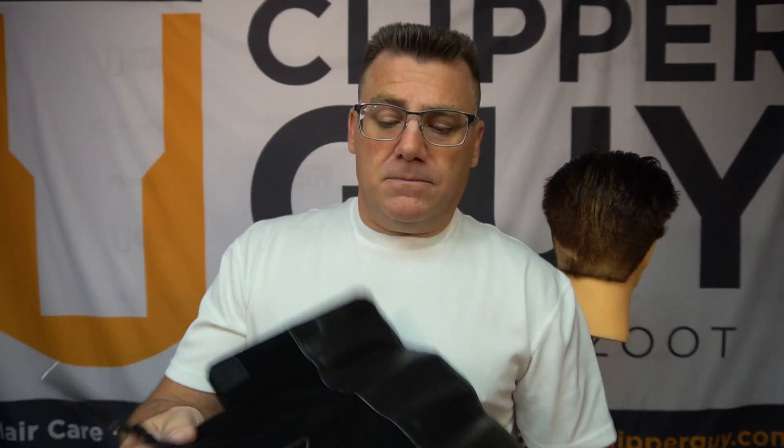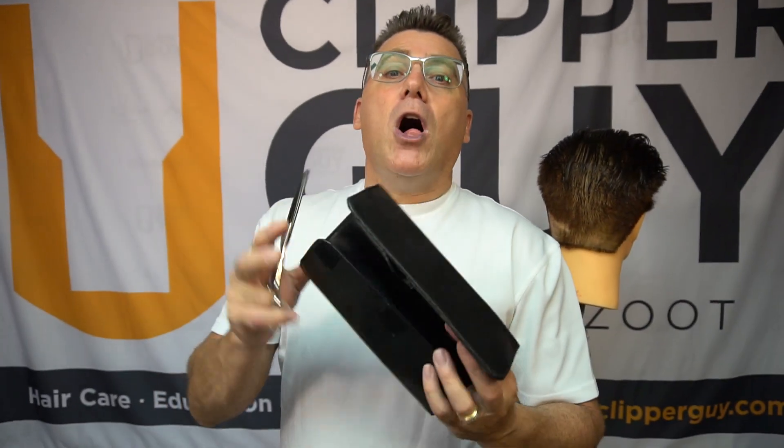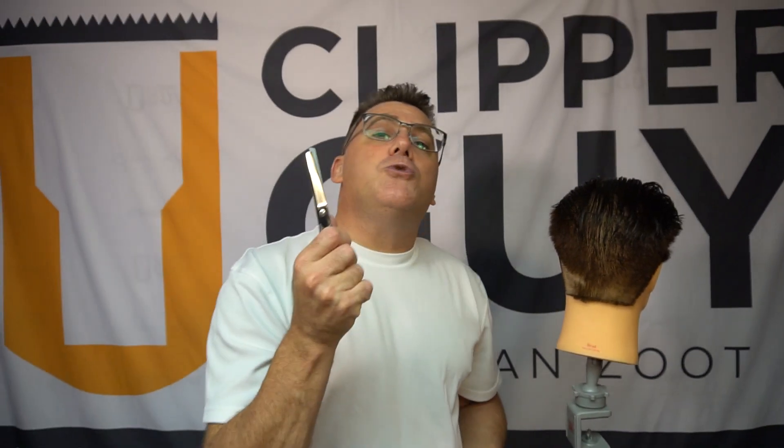When you purchase this tool, I'm throwing in some extras that you don't normally get. I'm including a case to hold it, and I'm also including your first sharpening free. You're not going to need to sharpen it for years, but when you finally do, hit me up and we'll get you sharpened at no charge the first time. I'm also including some education.